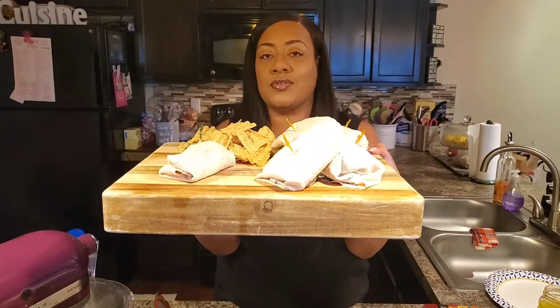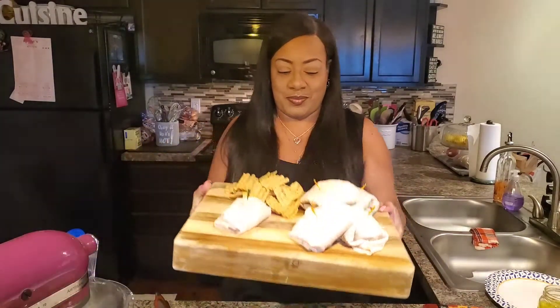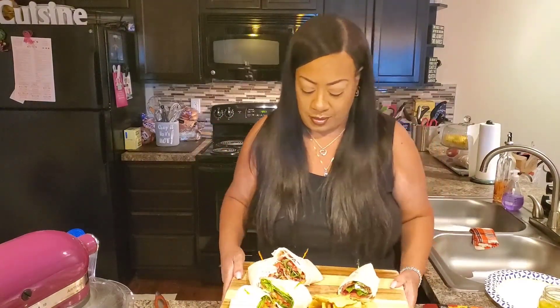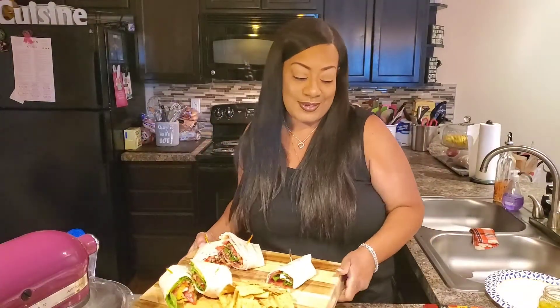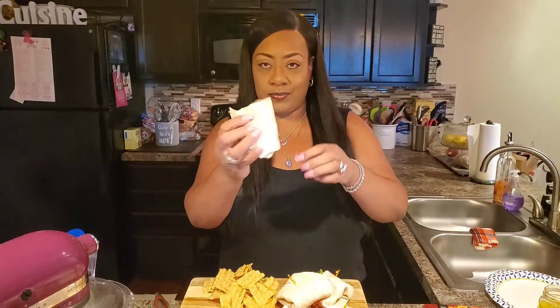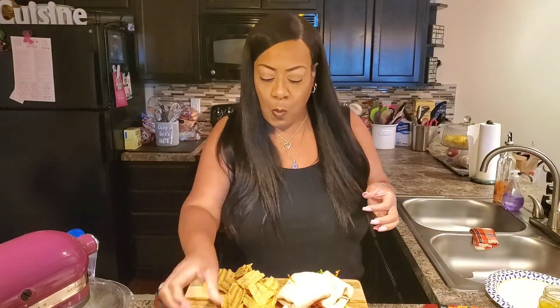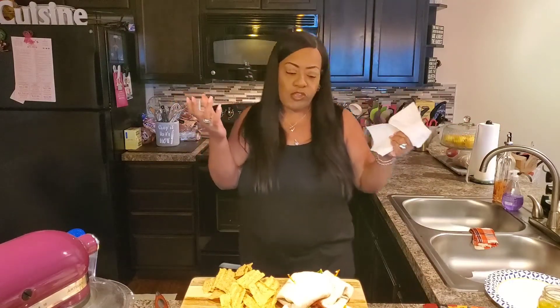Here are our sandwiches. Of course, half of one is missing — that's okay. Let me turn it around so you can get a better look. Let's get a taste of these sandwiches. I'm going to start with the BLT. It's like a BLT — it's just in a wrap.